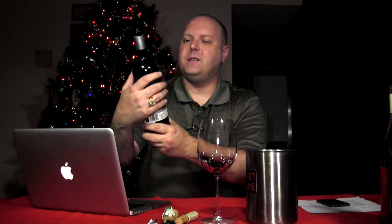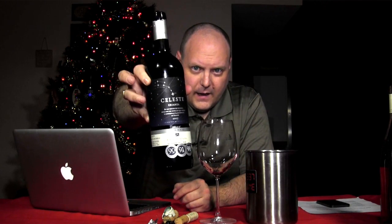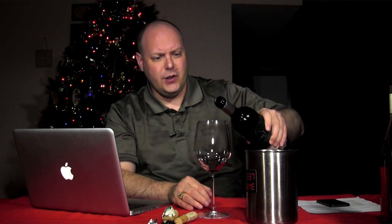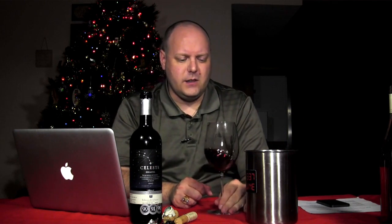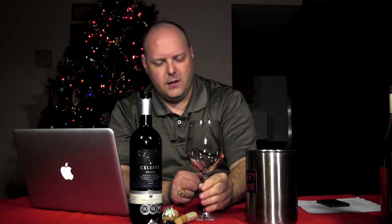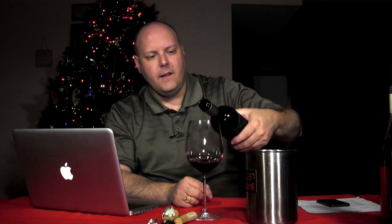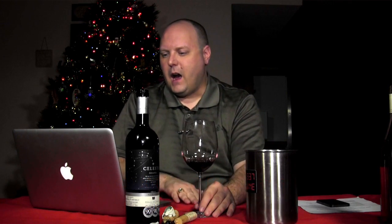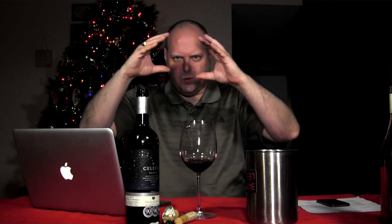This is the 2007 Torres Celeste Crianza. This is from the Torres winery out of Spain. Torres is huge — they have vineyards in California, vineyards in Chile, and business interests in China. They've been rated one of the best wineries in Spain and one of the best wineries in Europe. This particular wine is from the Ribera del Duero area of Spain — that's kind of in the northern central part of Spain, along the Duero River.